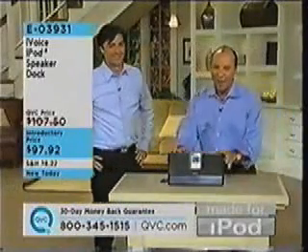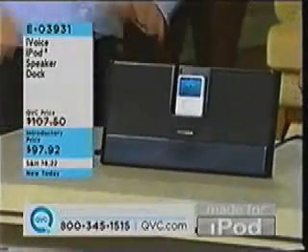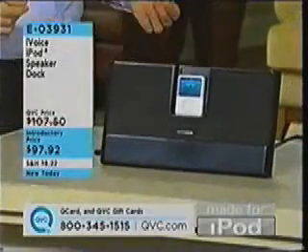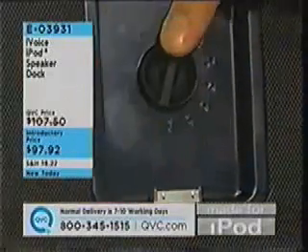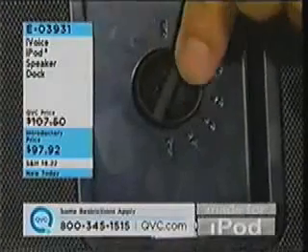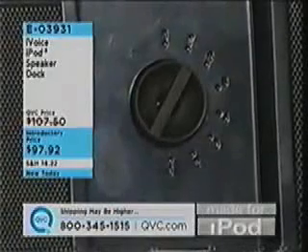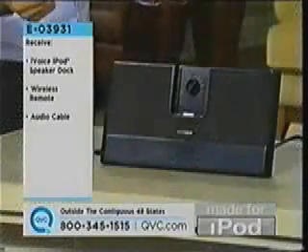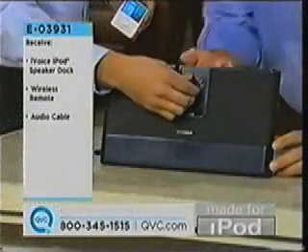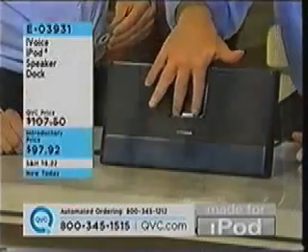We're going to tell you about the iVoice iPod speaker dock, E03931, $97.92 is your introductory price. First of all, what kind of iPods can we use with this? Any iPods will work with it, and what's really nice, there's an iFit dial right in the front here. So you don't need the adapters, you just use this dial.